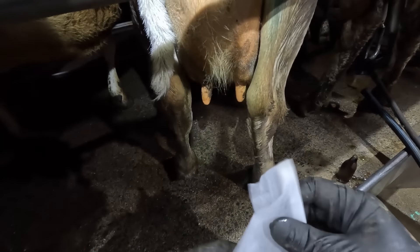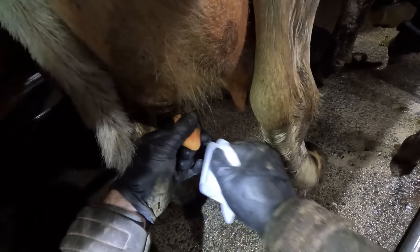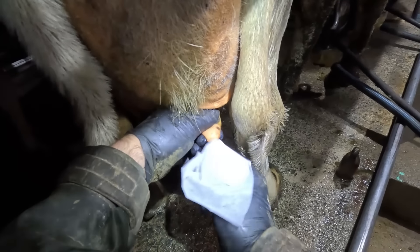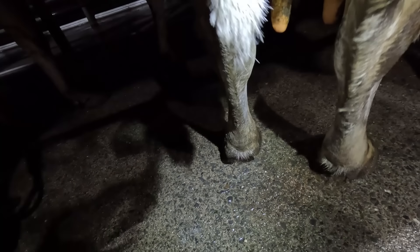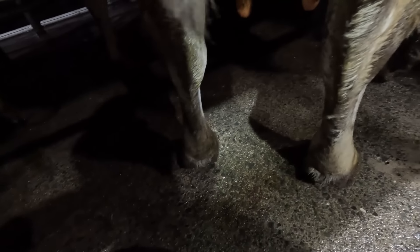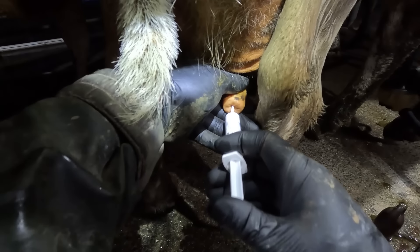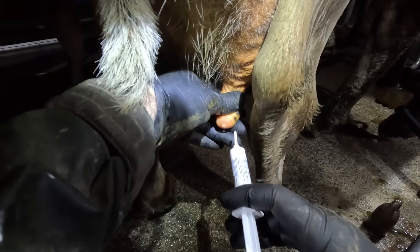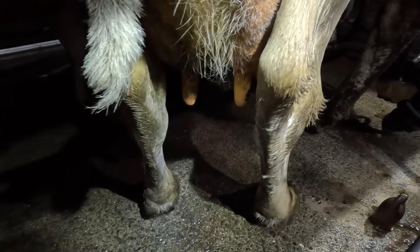I've put a head torch on so hopefully you guys might be able to see a little bit more. I always have a method — I do the front left, then the front right, then the rear left, and then the rear right. I just do every cow like that.